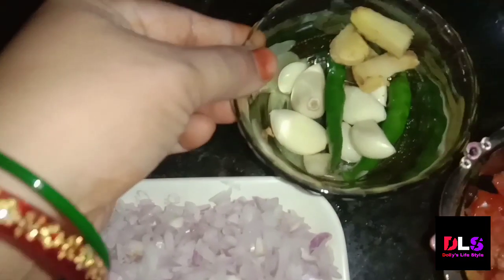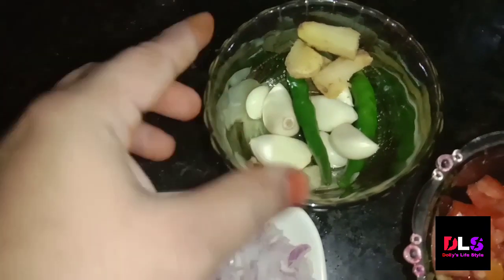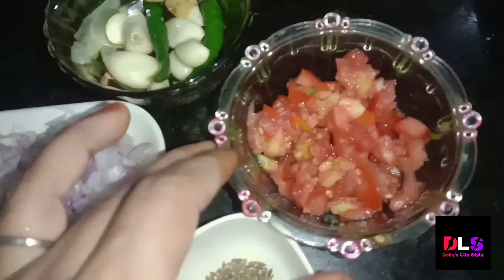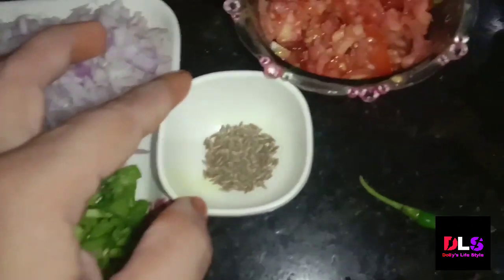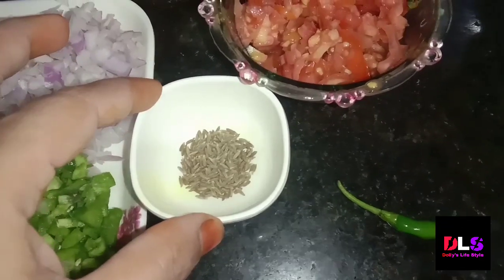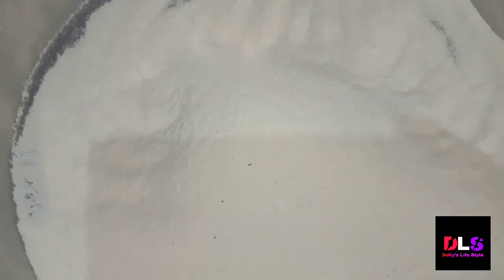Friends, I am coming to the kitchen and I have taken a chopper. We have used the chopper and it is ready in just a few minutes.